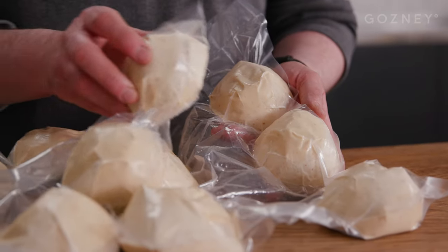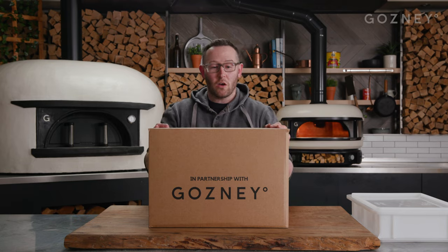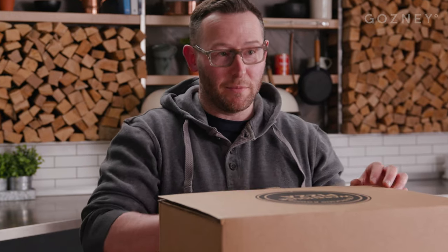Hey guys, it's Adam here from Pedaling Pizza. I'm here today, I'm going to show you how to unpack and prepare your Gosney dough balls. We've got our Gosney dough ball kit here, powered by Pedaling Pizza, and I'm going to just open it up.